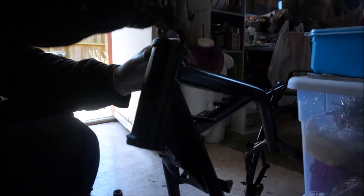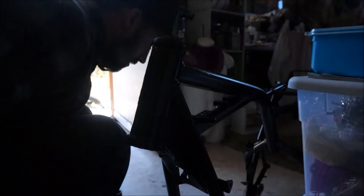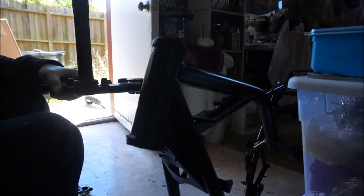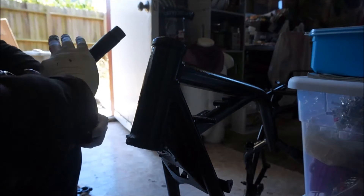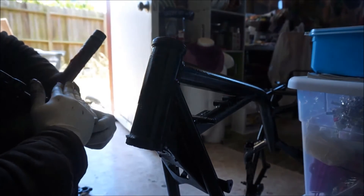Alright, everything's packed in. Sliding this in first, getting the cap on, smashing it all down in there. Just the last little bit of greasing — the stem itself. The better you grease this stuff up, the more life you're going to get out of it. This is a bit of a pain to take off — you've got to remove a lot of the bike to get the steering stem off or do any sort of repair to your triples.